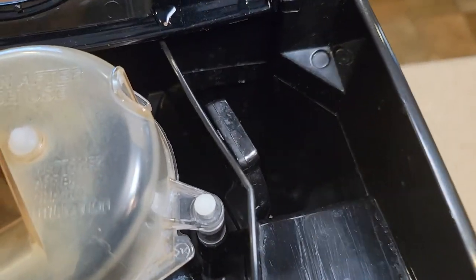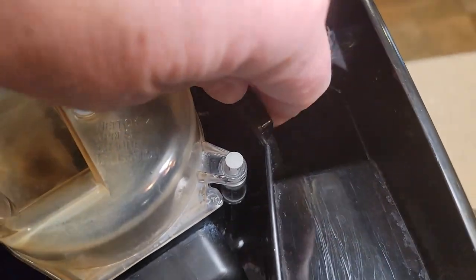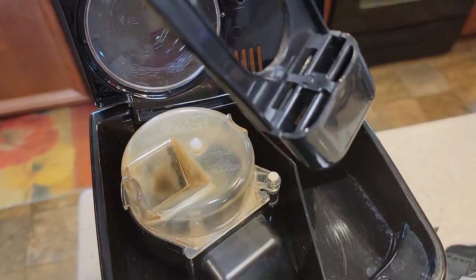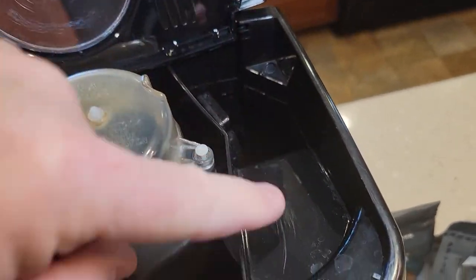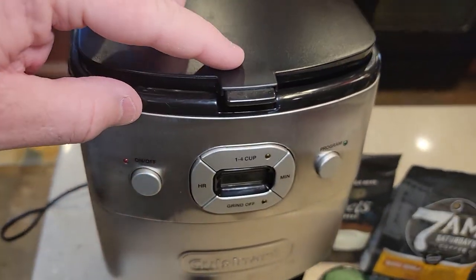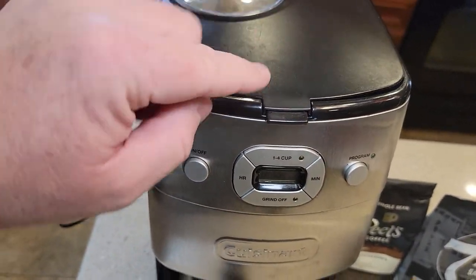This is where you put the water. It does have a carbon filter — I don't have one in there right now, but it does have a carbon filter. You put the water right here and it goes in the back. When you close this lid, one of the major things is make sure it snaps.